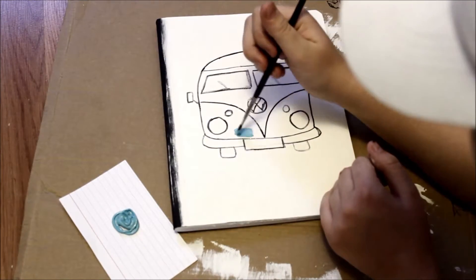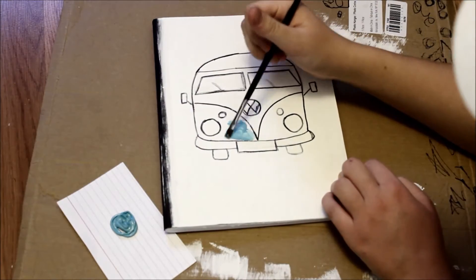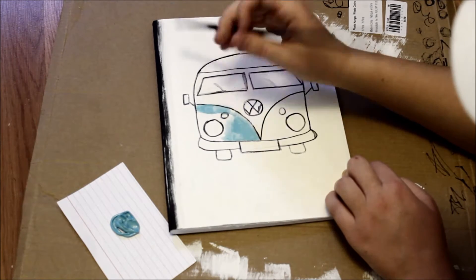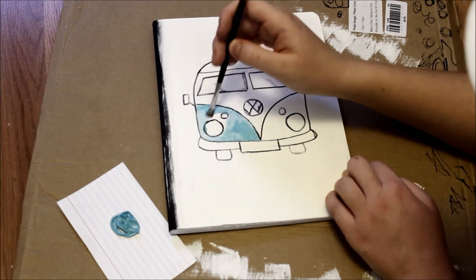I'm now taking my blue puffy paint and a paintbrush to paint the Volkswagen bus.